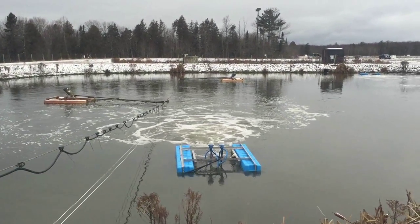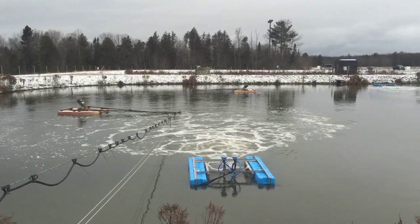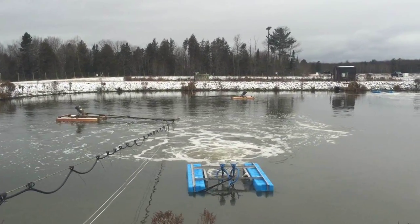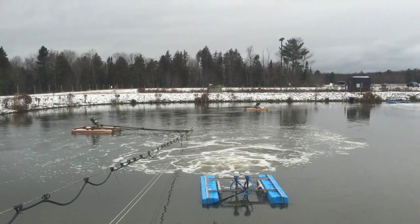Here's a good shot of one of our Airstream Pro units working in a wastewater lagoon. This is a total of five horsepower, and you can just see how much water this is moving across the lagoon.